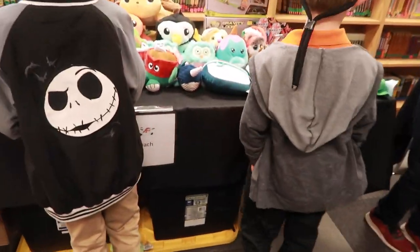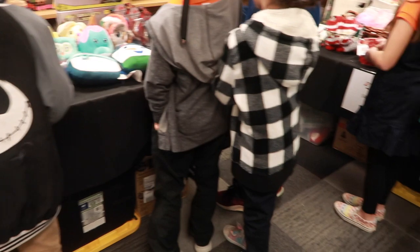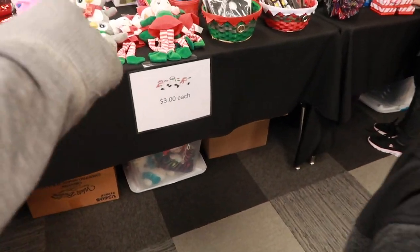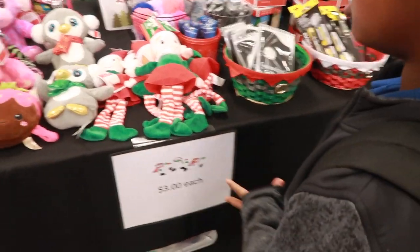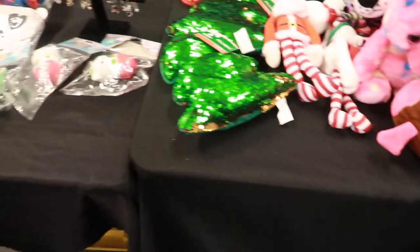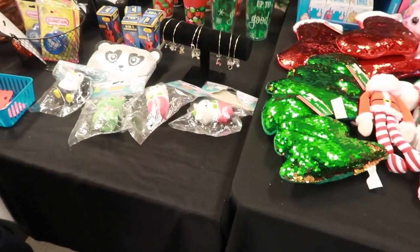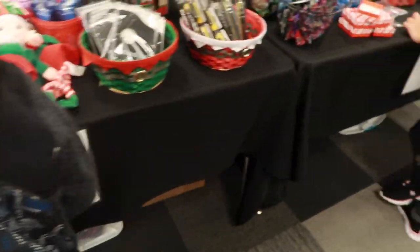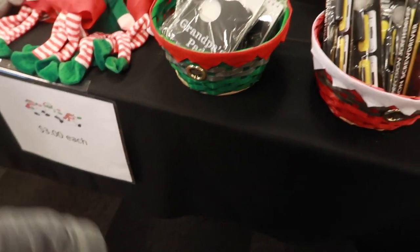These right here are seven dollars, these are five dollars, these are three dollars — so you can literally get three of these. These are four dollars, and these are three dollars. Read the price signs, okay — pay attention to the price signs.